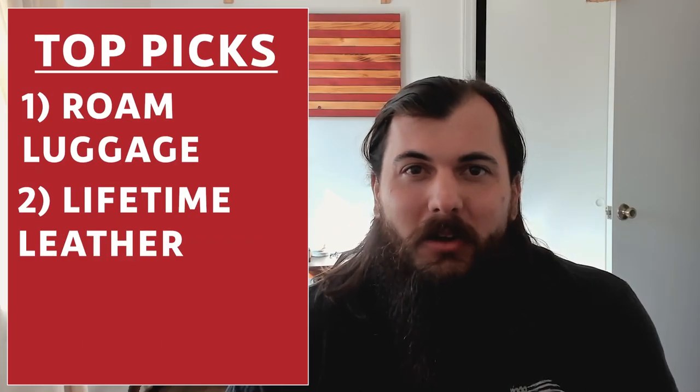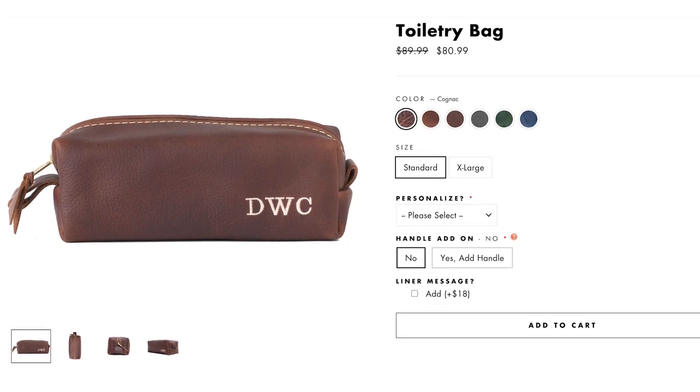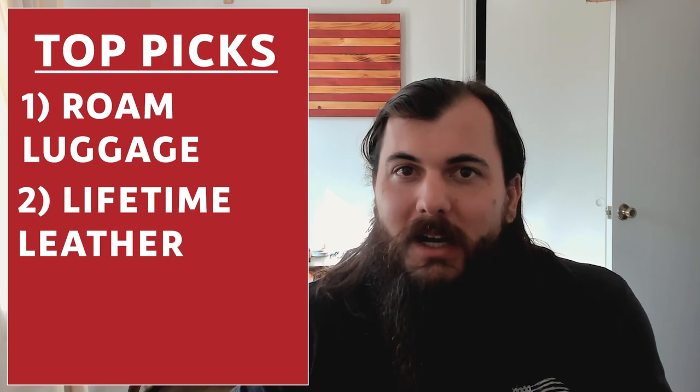Finally, one more top pick: you can't go anywhere without a nice toiletry bag, and one of my favorites comes from a company called Lifetime Leather. They make some great leather accessories whether it's for travel or other use cases, so definitely check out their toiletry bag and some of their other travel accessories.